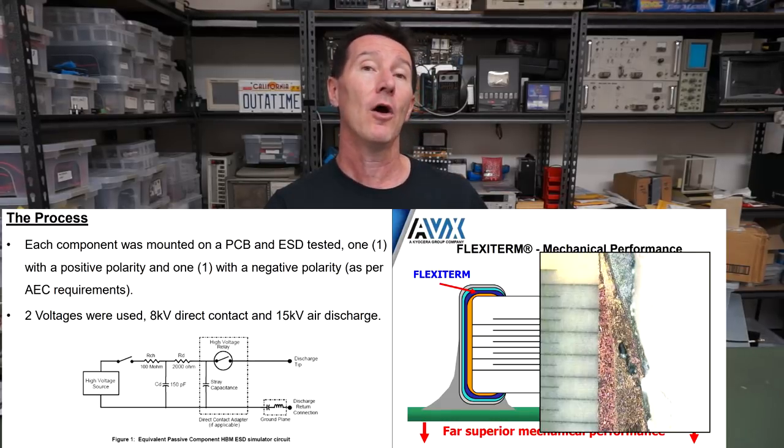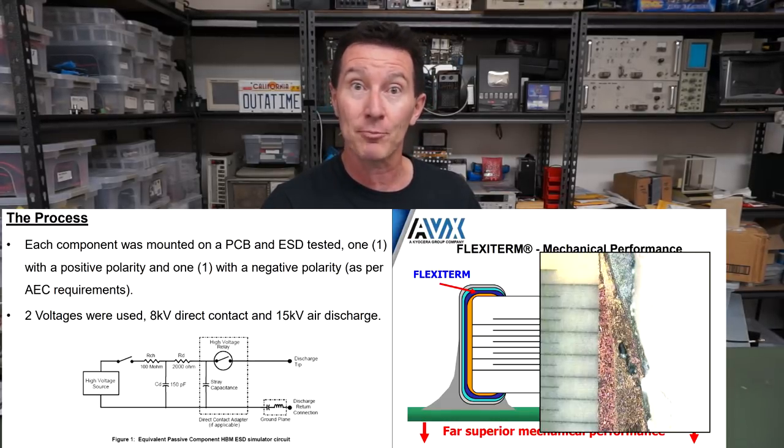They liked my video and said it was spot on. By the way, Ron Demko, who emailed me about this, is one of their head component support engineers at AVX, and has written an excellent white paper on the ceramic capacitor cracking issue. It goes into all sorts of detail. Really recommended — linked in down below.